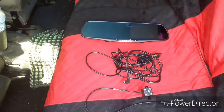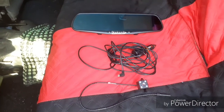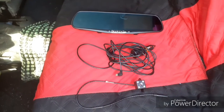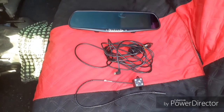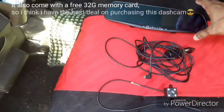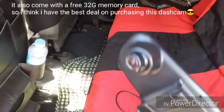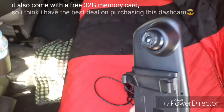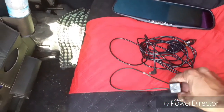Basically, this dashcam that I have bought online for about 20 bucks — that is around a thousand pesos here in the Philippines — is a combination of a rearview mirror and a front camera. It also has a provision for a rear camera.